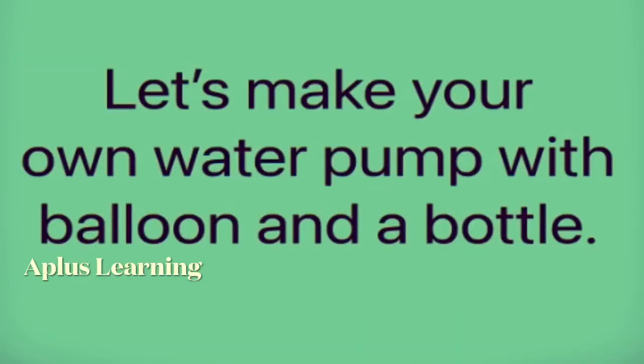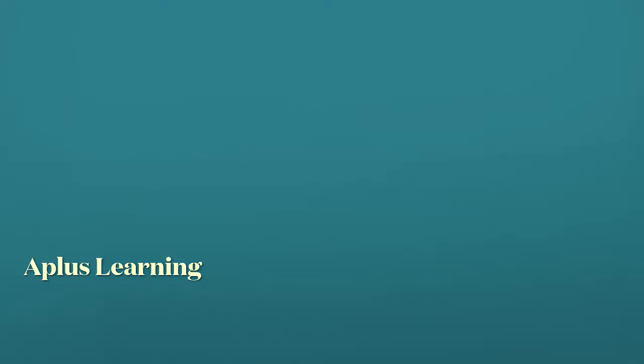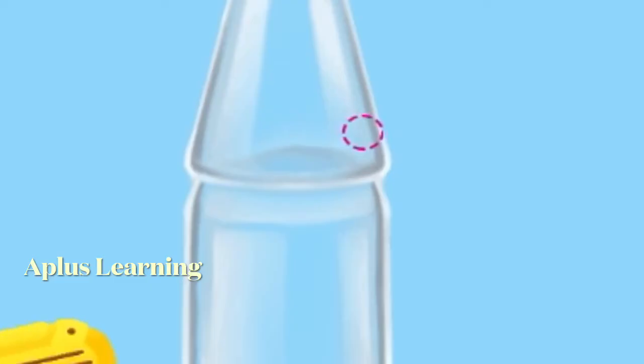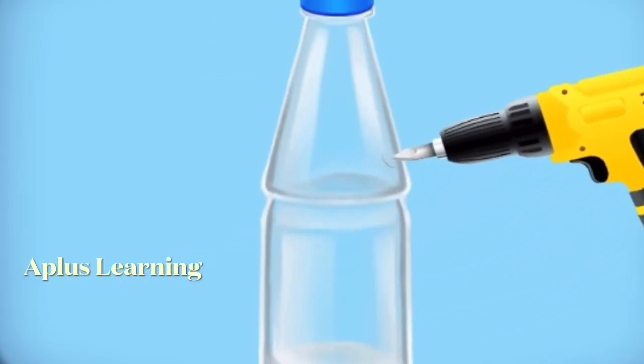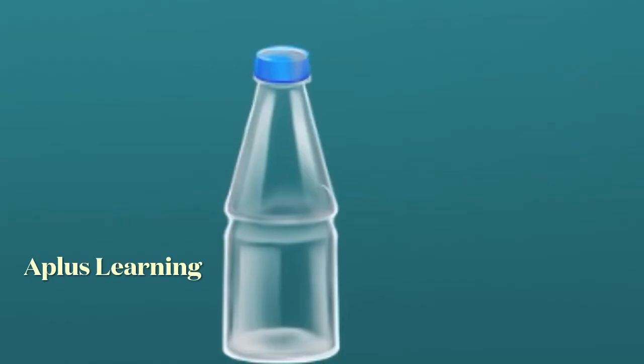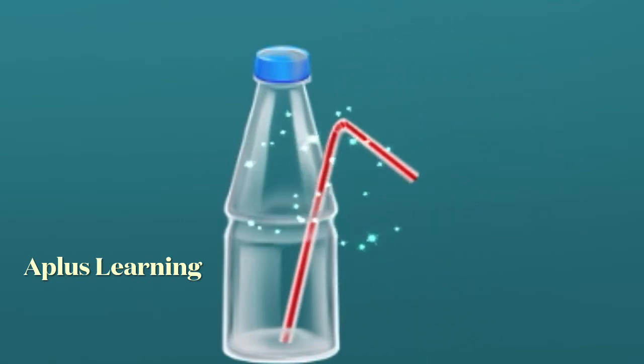Let's make your own water pump with a balloon and a bottle. Take an empty bottle and make a small hole with a drill machine halfway up on one side of the bottle. Put a straw through the hole, then seal the hole with glue.